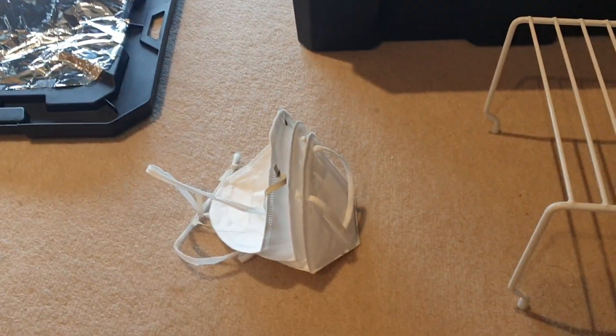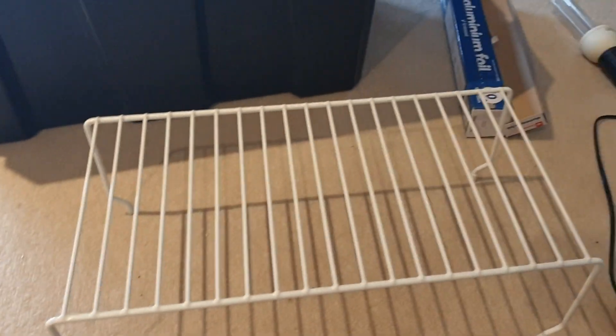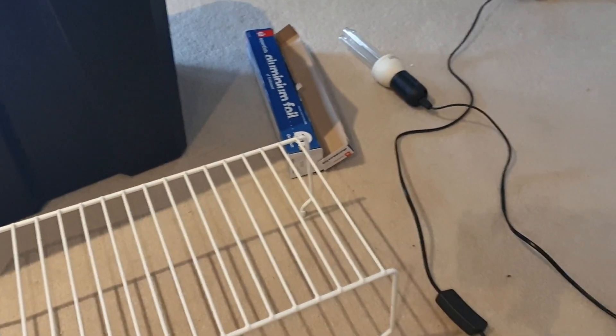These are some of my KN95s that I'll be using to demonstrate. They're the N95 equivalent from China, because N95s are pretty much impossible to get right now.